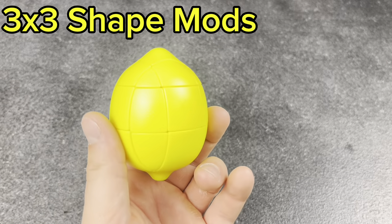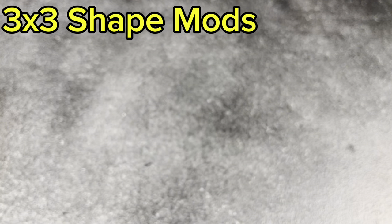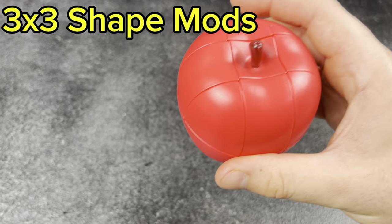Next, the Lemon Shape Mod — one of the best fruit cubes. Super fun to solve, a little bit challenging, but it's just a 3x3. Same thing with the apple cube — fun and challenging, but just fun to have in the collection.